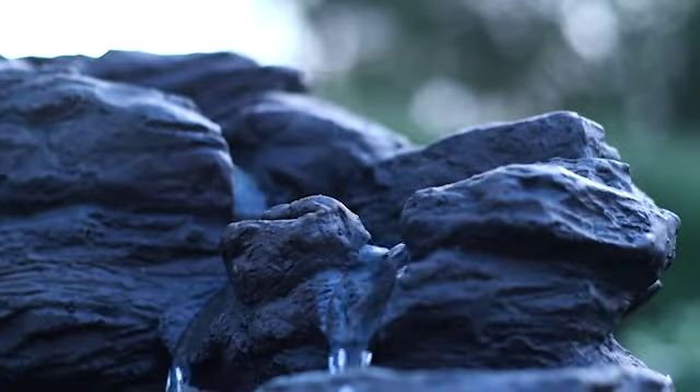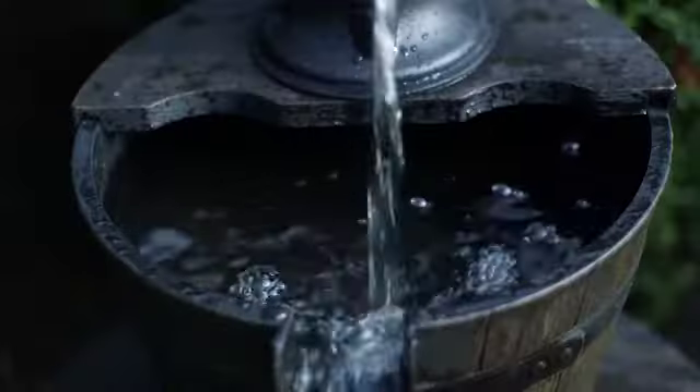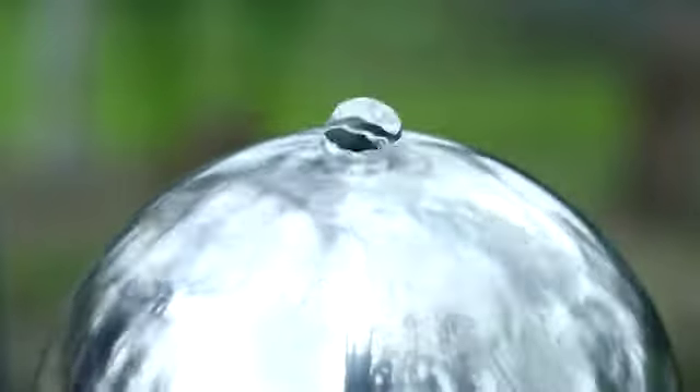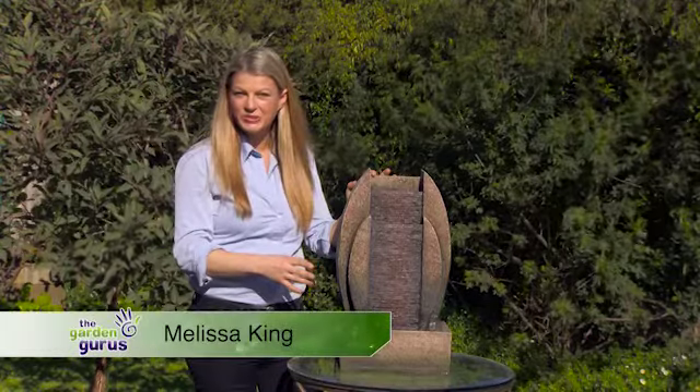Fountains in this collection are easy to install and operate. All models come complete with pump and cable, and there's a huge range of different styles, sizes and colours to suit every garden. Let me give you an example of just how simple these fountains are to install.